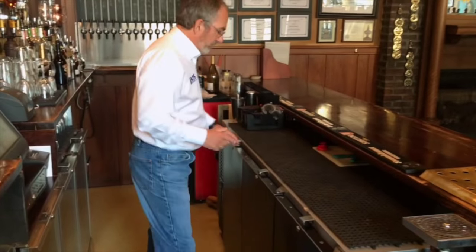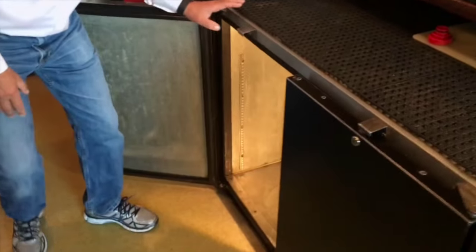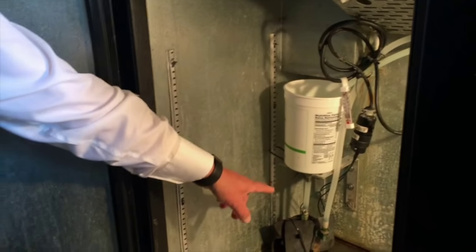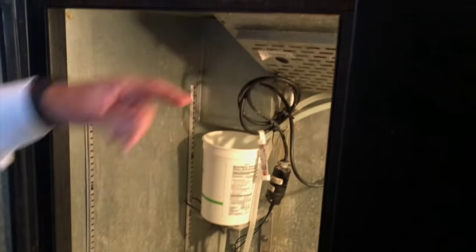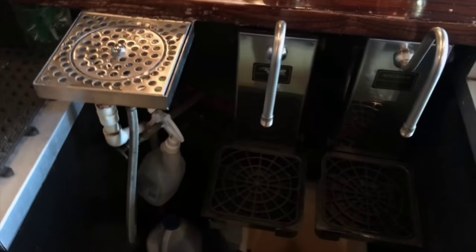That way, the beer in the line and in the cylinder is always at the same temperature. I'm going to open the cooler now and you can see the water reservoir and the setup that we have here at the Bull's Head. It's going to get a little noisy with the fan. We basically have the water reservoir and an external pump that pumps the water up around the beer lines and up to the jacket of the cylinder.